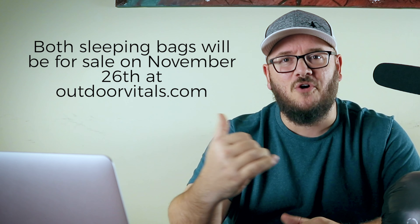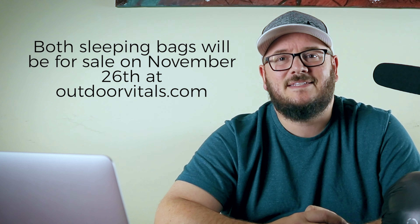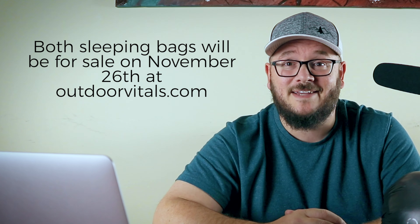They've also updated the Summit sleeping bag. The new Summit uses new ultralight materials and fabric to lighten the load, and it's a slimmer cut to fit more snugly and keep you warmer. The big update on the Summit is where they put the zipper — instead of on the side, they've put the zipper right down the front of the sleeping bag. It's said to be way lighter than the original while still using 800-plus fill power down insulation. These bags go on sale November 26th at outdoorvitals.com.